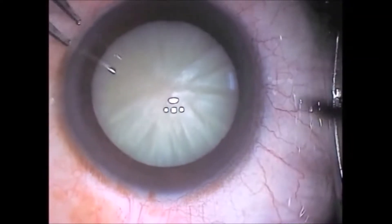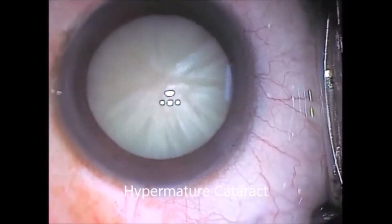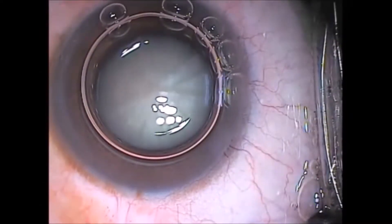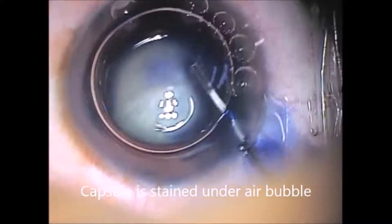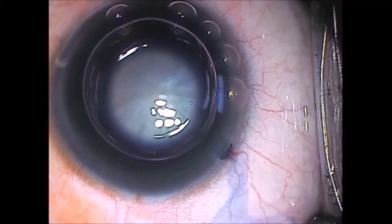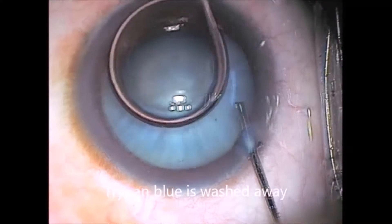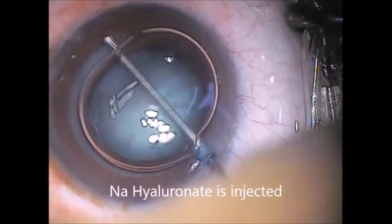This is a hypermature cataract. A side port is made with a 20 gauge MVR blade. The capsule is stained with Trypan Blue under an air bubble. Excess Trypan Blue is washed out. Sodium hyaluronate is then injected.